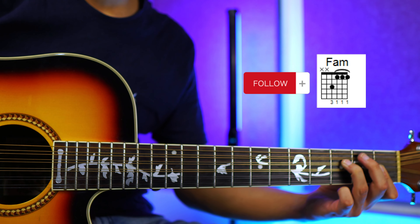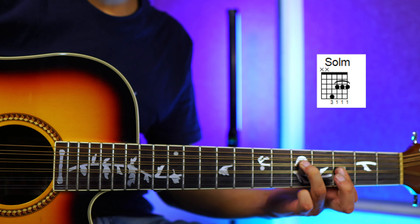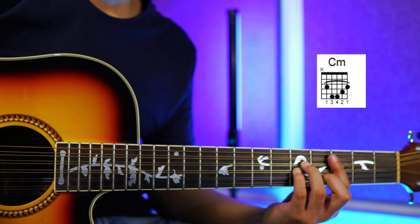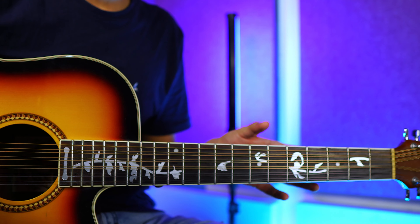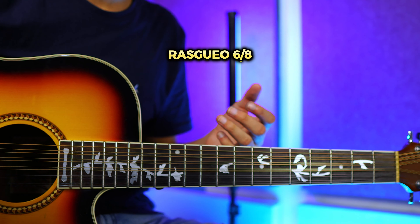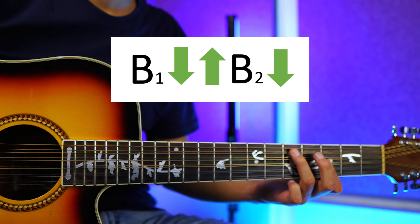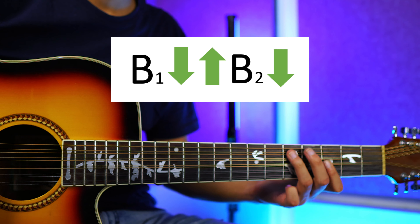Los acordes que estaremos usando para esta canción son nada más 3: vamos a comenzar con un fa menor, luego estaremos usando también un sol menor, y por último un do menor. El ritmo que estaremos usando es un típico 6 octavos que ya he enseñado infinidad de veces. Te voy a dejar una tarjetita por aquí para que vayas y te lo aprendas, y acá abajo puedes revisar más variantes que tengo en mi curso. Así que sería algo como esto: vamos a dar bajeo primario, vamos a dar para abajo, luego para arriba, bajeo secundario, y para abajo.